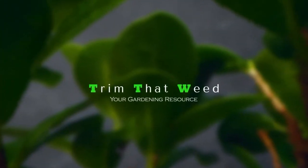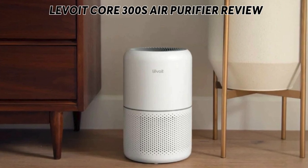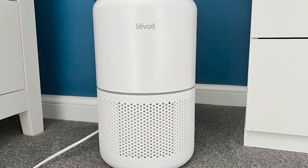Hey guys, this is Steve from Trim That Weed, and welcome to our review of the Levoit Core 300S Air Purifier. Make sure to watch until the end of the video to know our final verdict on whether this air purifier is worth it.